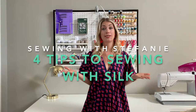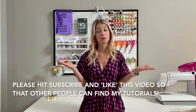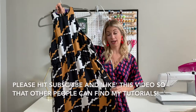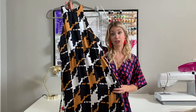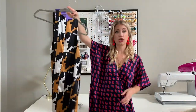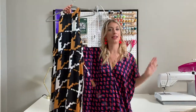Hey everybody! Welcome back to another episode of Sewing with Stephanie. Today I'm going to share with you four sewing tips on how to work with silk charmeuse. Silk charmeuse is one of my favorite materials but I don't use it very often because it can be very finicky and difficult to work with. So I'm here to make those silk projects a success. I recently just finished making this silk dress from fabric that I bought at Mood Fabrics and it is a very high-end designer silk and it came out really beautifully. So I'm going to share with you the tips that I used in order to make this dress come out as beautiful as possible.